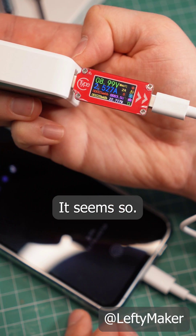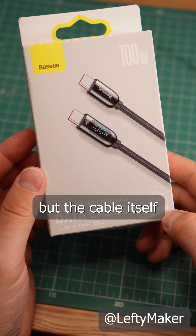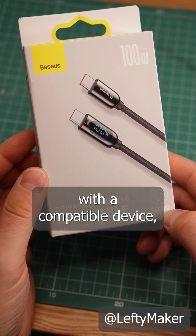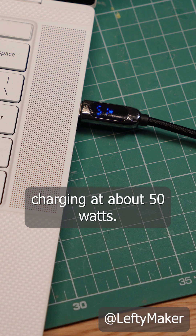Is this accurate? It seems so — that is also what I get with my dedicated USB power meter. The cable itself can go up to 100 watts with a compatible device, which I do not have, but here is my laptop charging at about 50 watts.